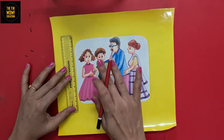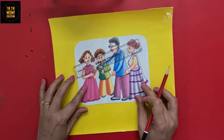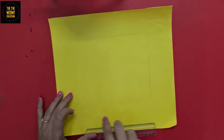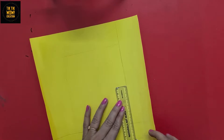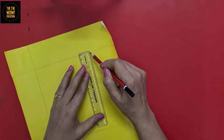First, we will take measurements as per our picture, place it in the center, and draw lines accordingly. We have to draw complete lines to get the corners to cut.